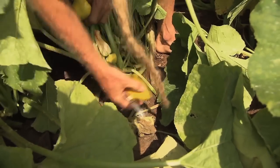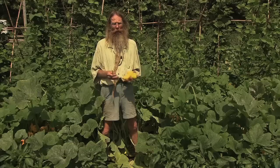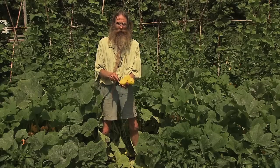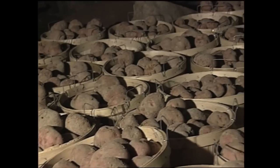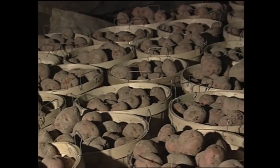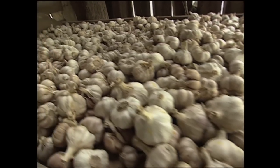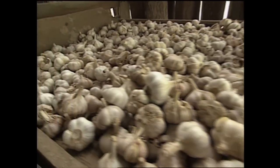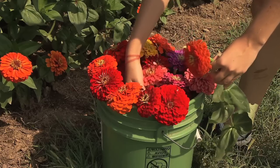Once a plant makes mature seed, the life force wanes. We want to keep the summer squash picked young, and the plants will produce for much longer. Extra produce is a good way to meet your neighbors, and church groups and other community organizations are helpful in distributing food to people around that need it. And everyone loves a bouquet of flowers.